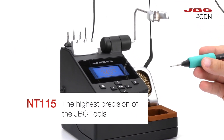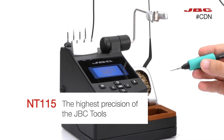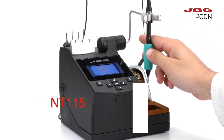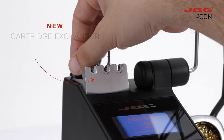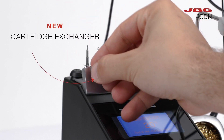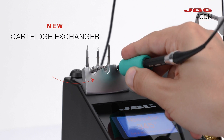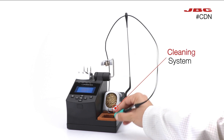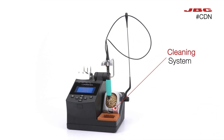Includes the D115 tool, the most precise tool in the JBC product range. The cartridge exchanger module has been redesigned for better reliability when changing the small cartridges, leaving your cartridge tip clean with the integrated cleaning system.